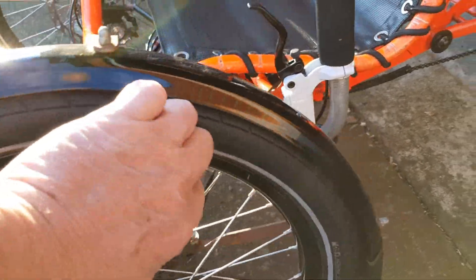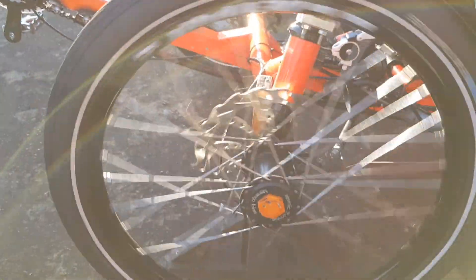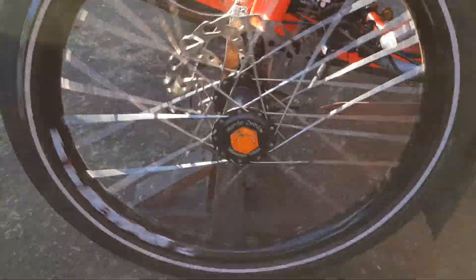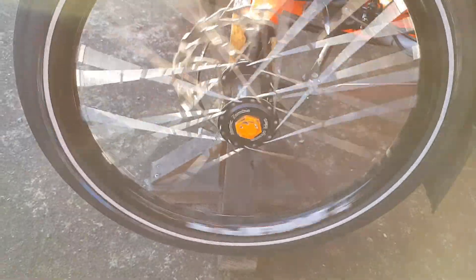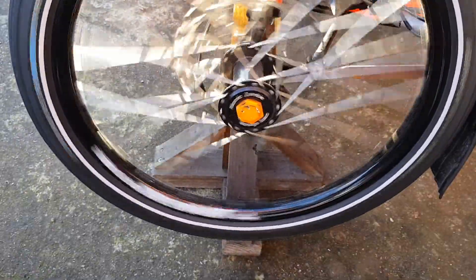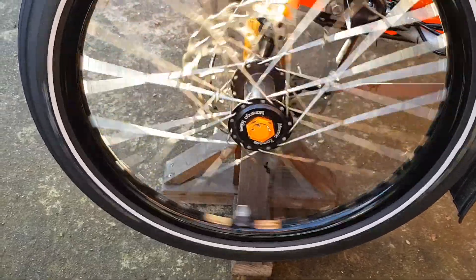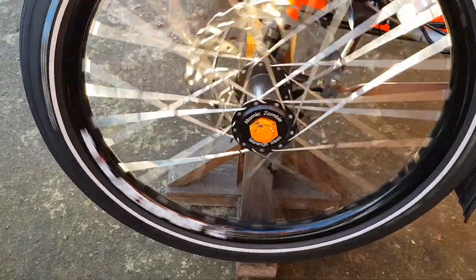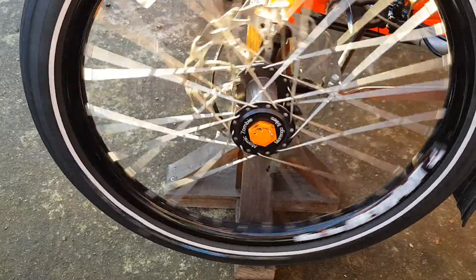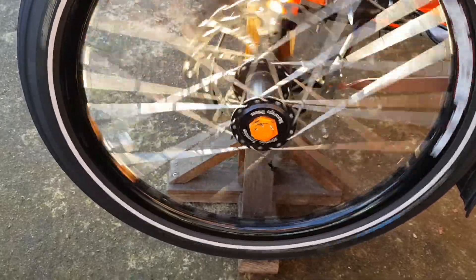I'm going to focus on the bottom of the wheel — quite free running, no interference from the brakes.